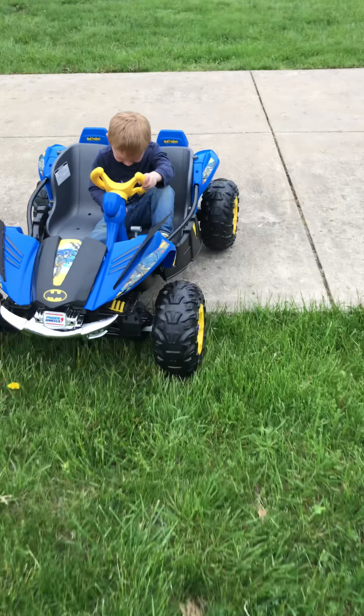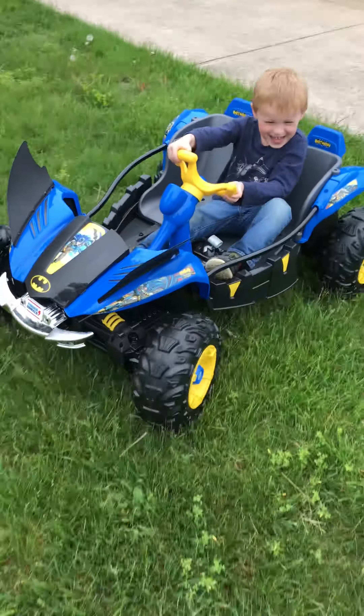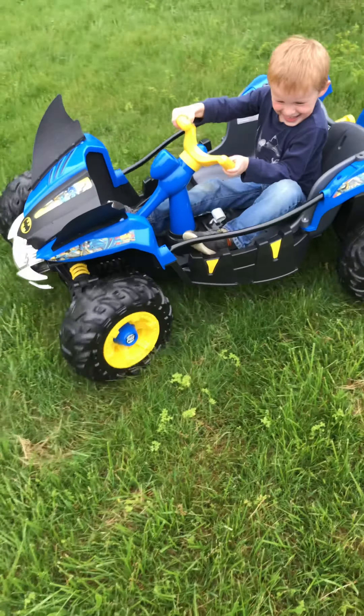You like it? Is it pretty cool? You're going in reverse? Don't hit me!